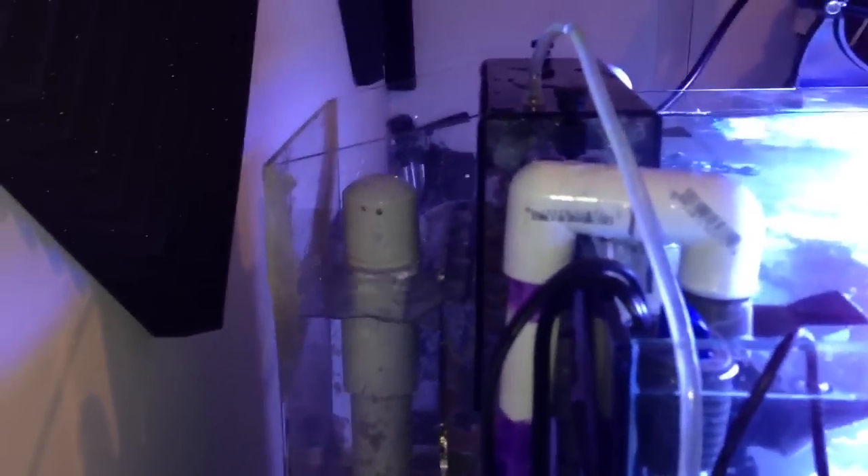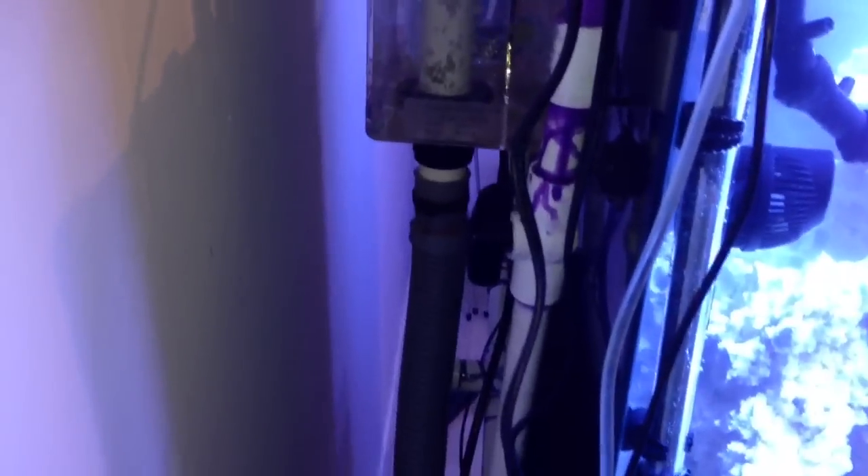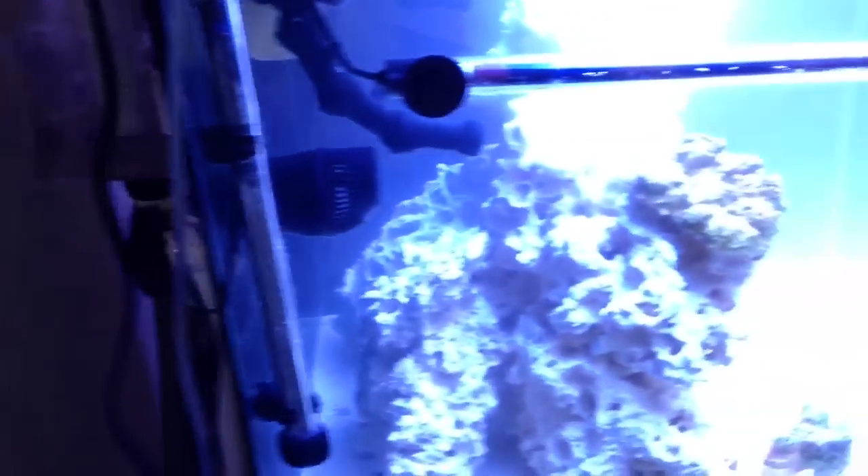Oh yeah, by the way, it's not loud at all. But I had a leak down here, so I had to turn everything off, take care of that leak and start it back up again.